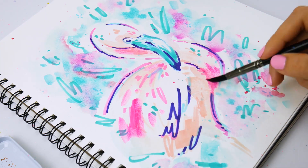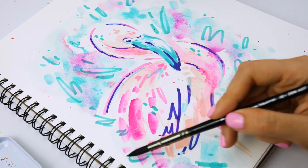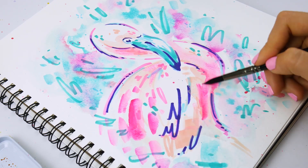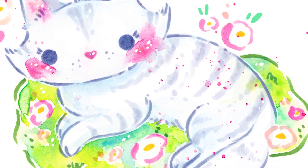The cool thing about alcohol markers is they're completely waterproof, so you can easily layer them by using them first, or second, or third. You can just keep going between watercolor and markers, and I like to do that. Here's one example.